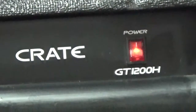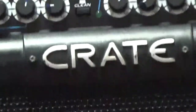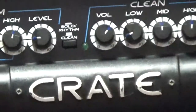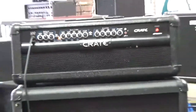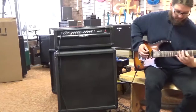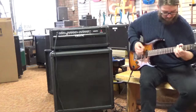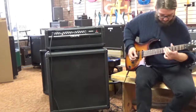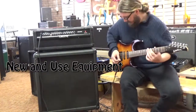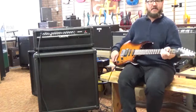So there's that. Here's your rhythm channel. Alright, and then we're going to switch over to your lead channel.